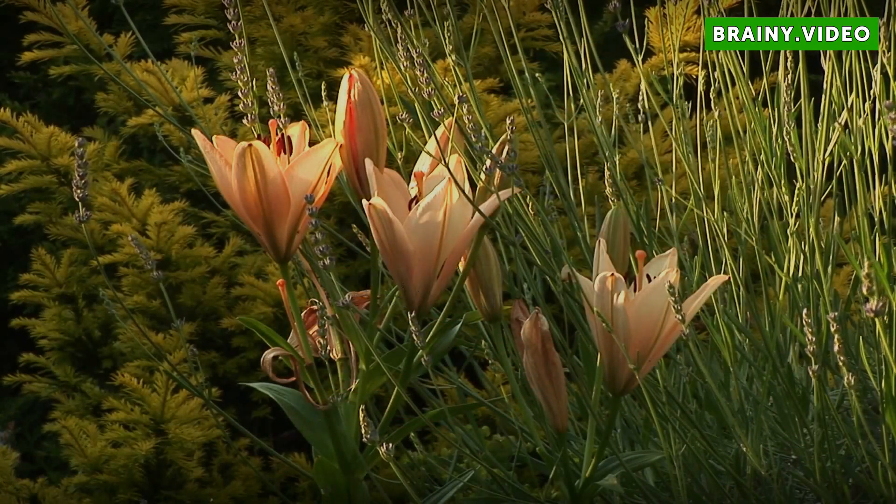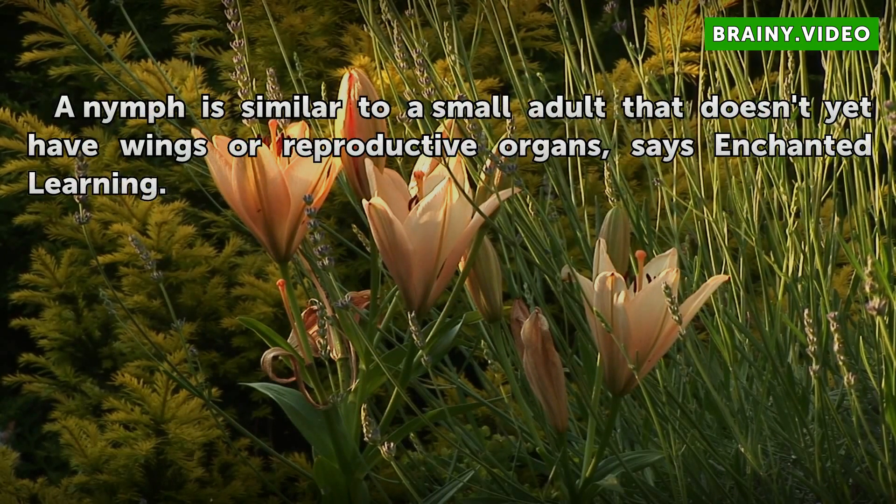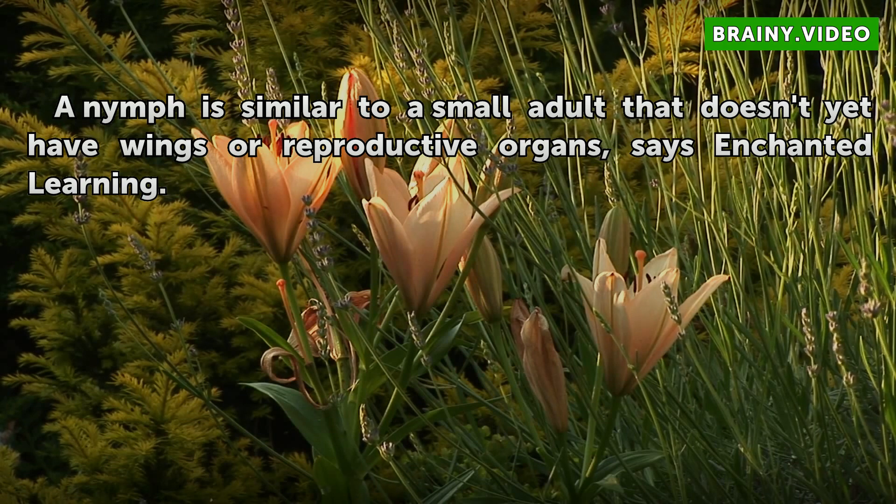Nymph. A nymph is similar to a small adult that doesn't yet have wings or reproductive organs, says Enchanted Learning.